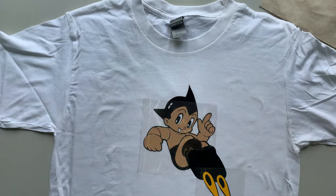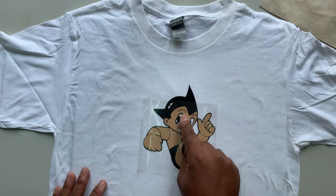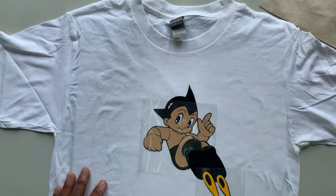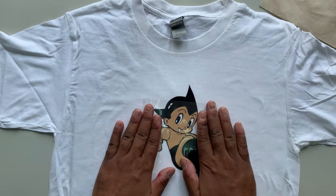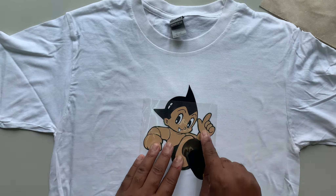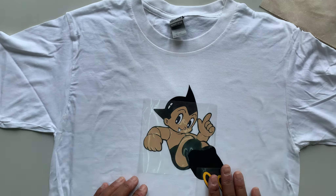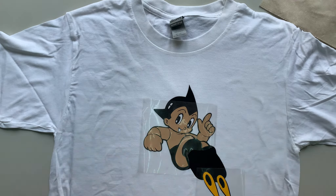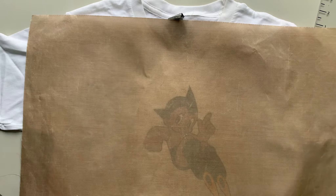A lot of people, when demoing their product, go with something extremely easy. This project is actually extremely difficult. The shrinkage you'd get around the eyes and the mouth would be devastating — there's not a lot of room for error. But using the cooling block and our tack method, we've really managed that shrinkage so that the layers line up really well. When it starts to shrink, it can throw a project completely off. We're going to do a tack press here as well — again, we don't want to introduce too much heat, because we have other layers going down.